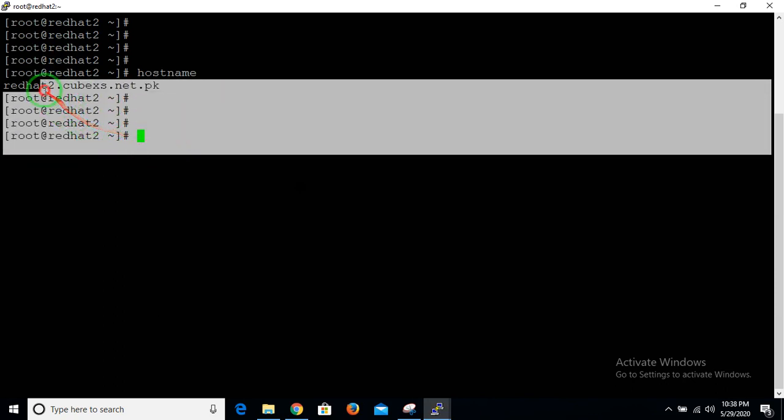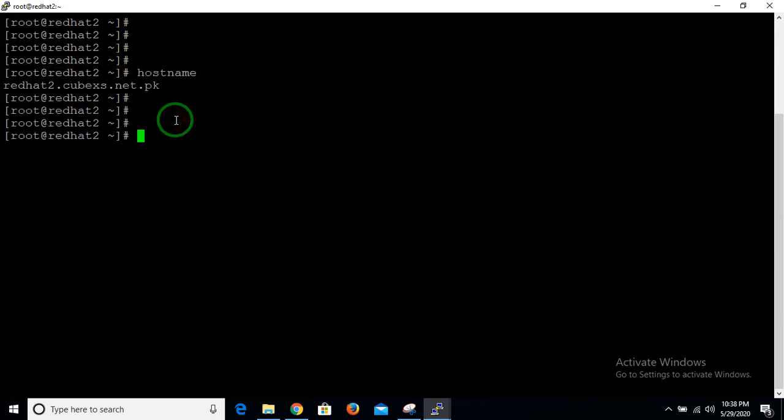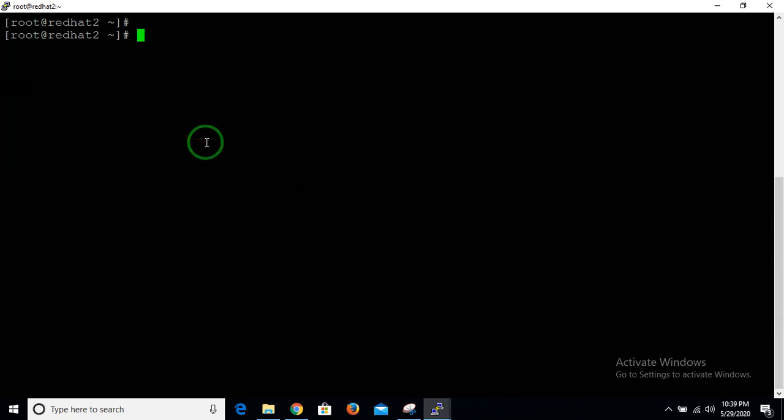SSH is a Secure Shell protocol which works on port 22 by default. I also want to teach you how to SSH between two servers without a password, so you don't have to enter your password again and again whenever you want to SSH from your local server to your remote server.